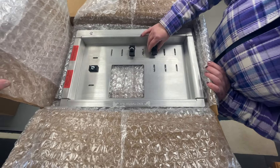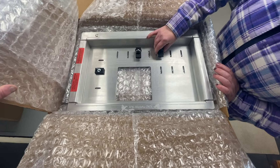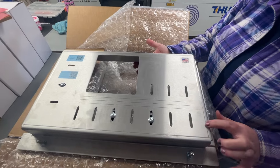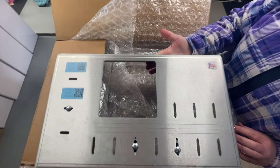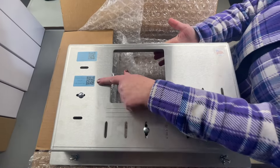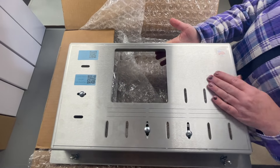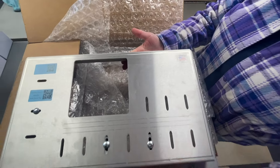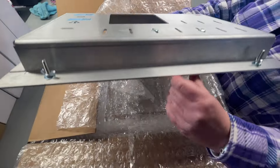He opted for black — fantastic. We'll get this installed and see how it goes. On the bottom we've got some QR codes to the store and to his Facebook page. Love the made in USA sticker — so far so good.